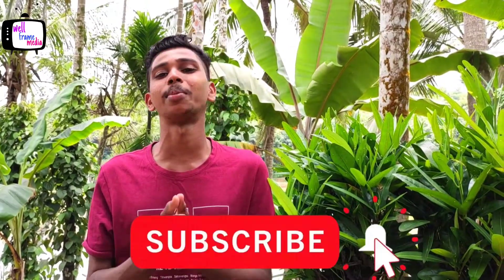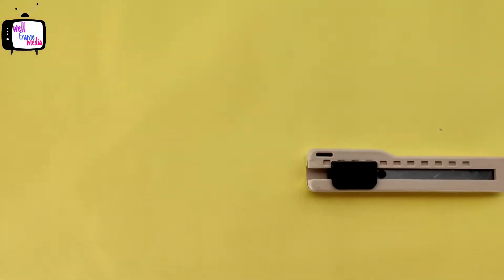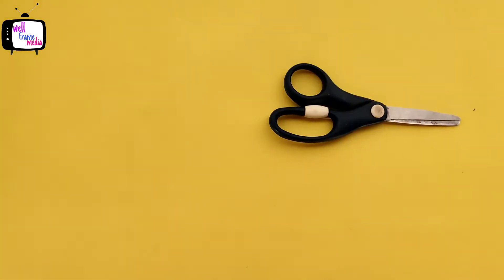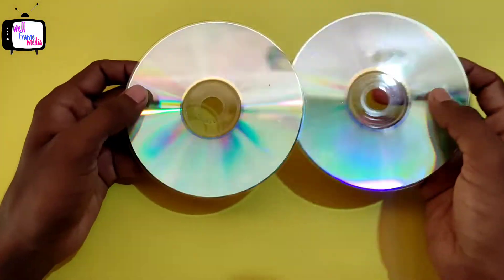We are here to get a craft. We are here to get a CD. Subscribe to the channel. Let's get a CD. Here's the CD.